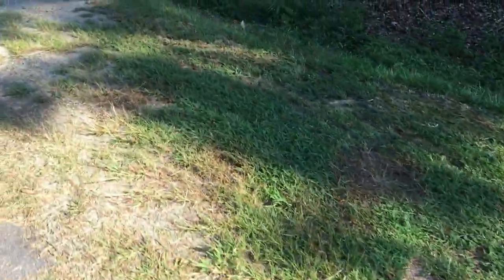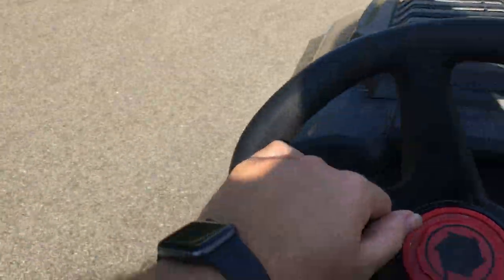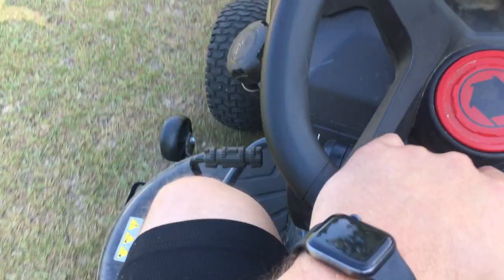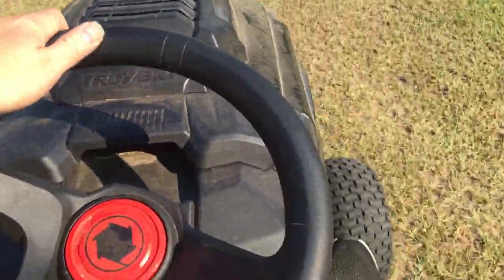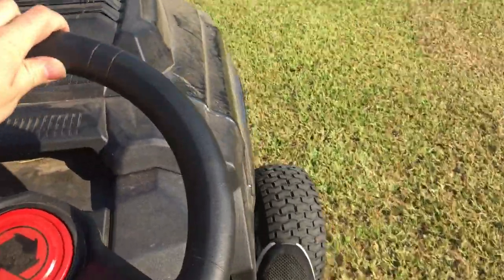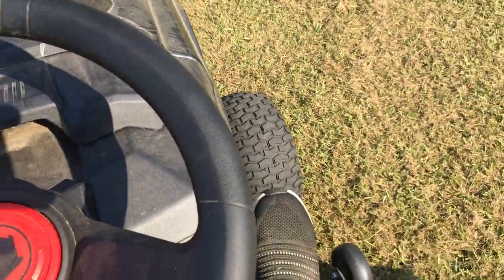I'm going to come over here in our yard. We've got the ditch over here — we need a good ditch. I did the neighbors over there and I did ours. Let me get this grass right here real quick — going to drop it down and cover this grass.